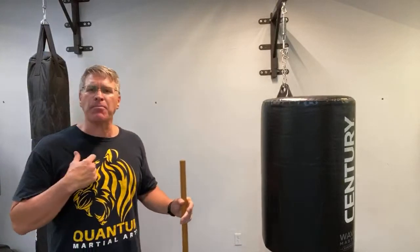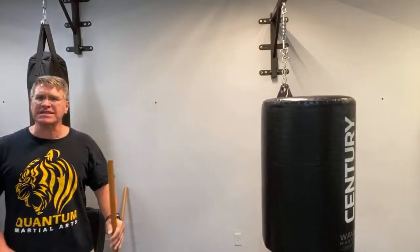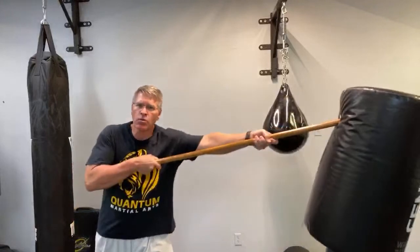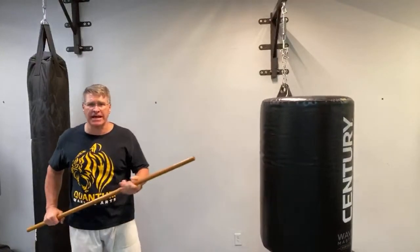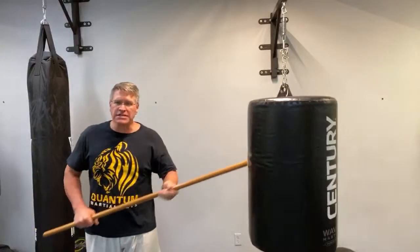We're going to start out with the thrust. Is the thrust the best walking stick self-defense technique? I personally like the thrust because you can immediately create distance between yourself and the threat. The thrust is done by putting it into the other hand, turning your thumb into the threat and shoving. You're striking back with two hands, and because my weight is behind the walking stick, I can push through the target. If I step while I do that, I create a lot more force.